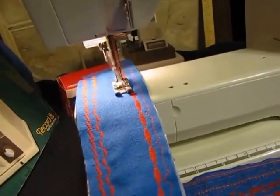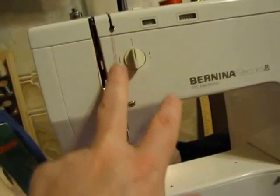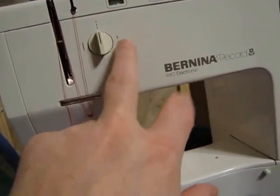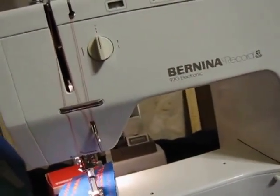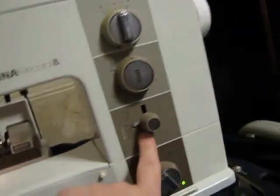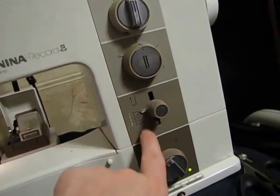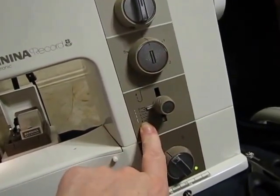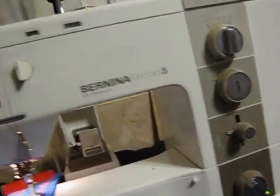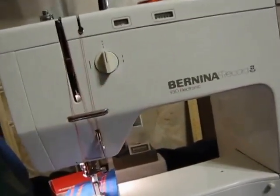The Bernina 930 also has the special basting control with your super long basting stitch — or not quite as long, but still definitely a basting stitch. When it's on center it's on regular stitches. Most sewing machines would only have the stitch length down to four for basting stitches, so particularly for dress making or quilting, the basting mechanism is incredibly useful.